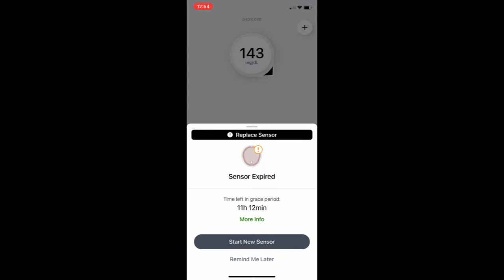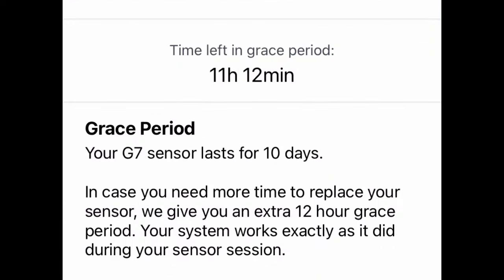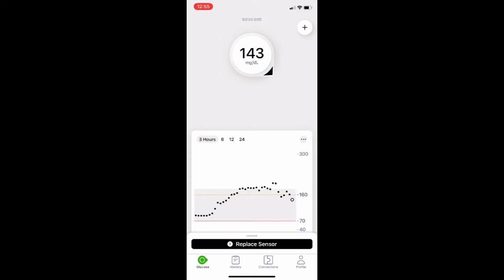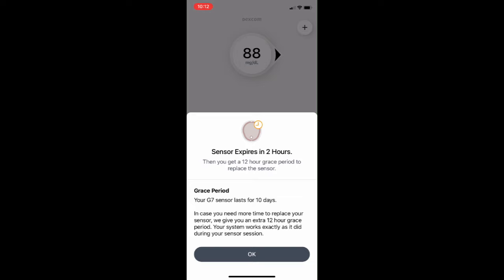After 10 days, you'll get a warning on your phone saying sensor life is up. It's actually a 10-day and 12-hour sensor — you have a 12-hour grace period to change the sensor, and you'll get more alerts, like the two-hour alert. Once the 10 days and 12 hours are over, it will stop sending blood sugar readings to your phone or receiver, and it will be time to put on a new sensor.